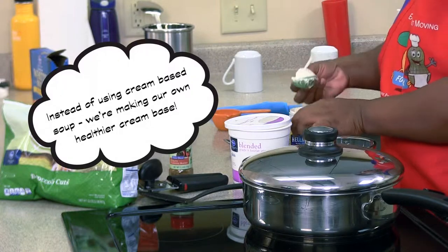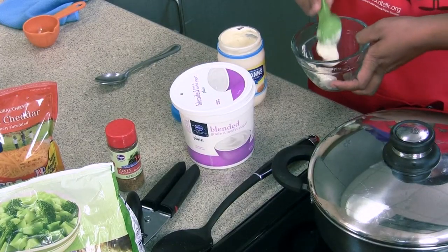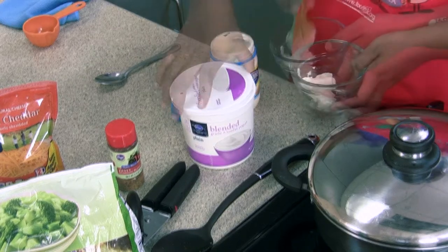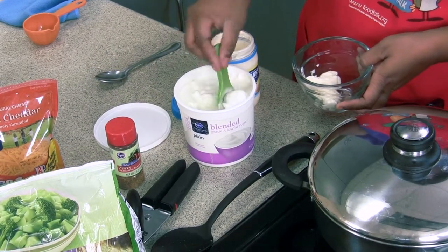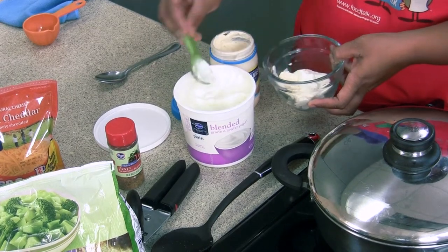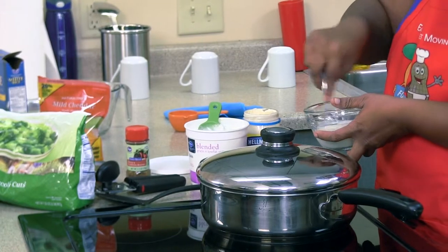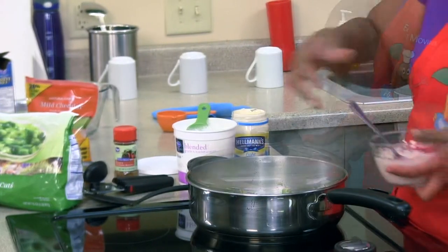Now we're going to make our creaminess. 2 tablespoons of light mayo. Add 2 tablespoons of plain yogurt. Thoroughly mix, then add to our mixture.